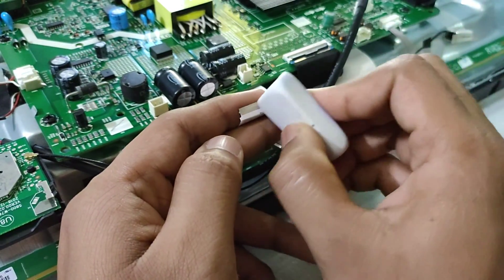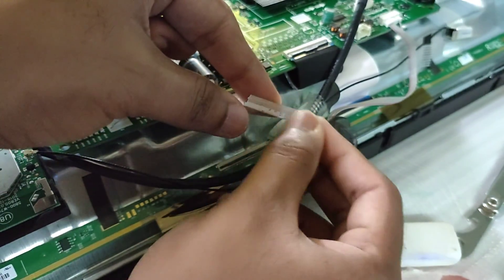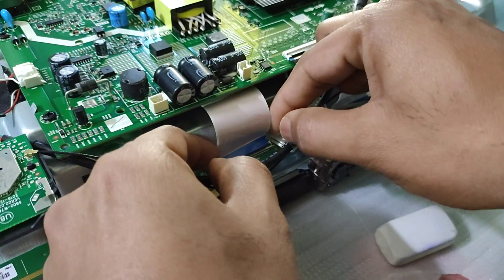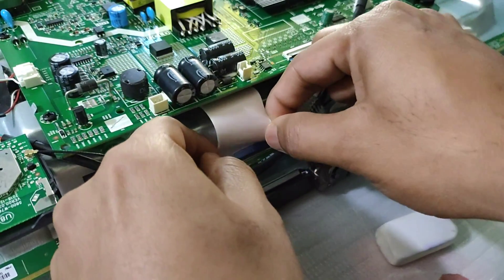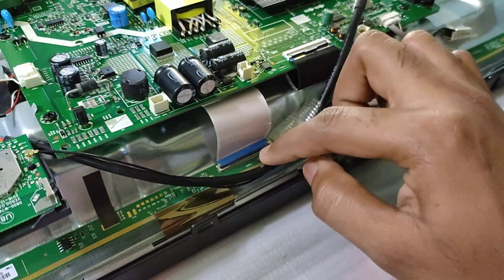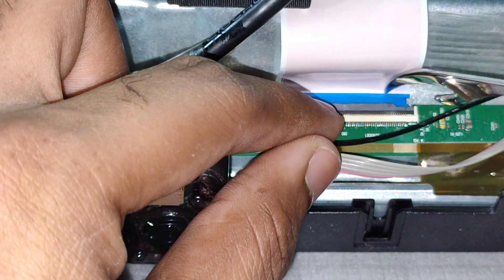I cleaned the contact face of the ribbon cable with an eraser to remove any oxide layer formation, and then using isopropyl alcohol and a cotton swab I cleaned it again and checked if it was working. However, it didn't give any result because oxide formation wasn't the cause here.